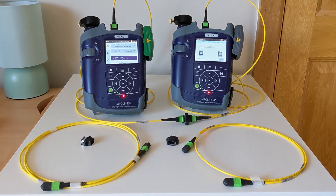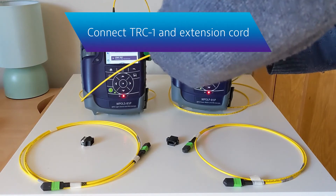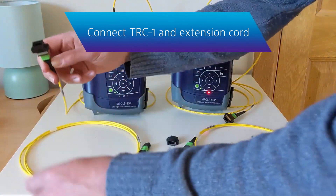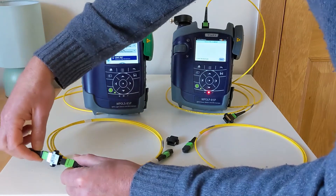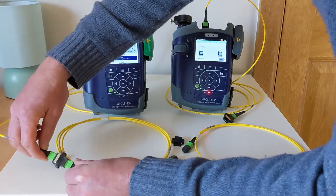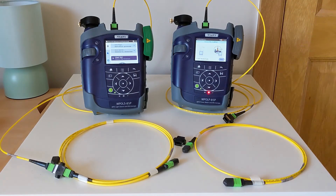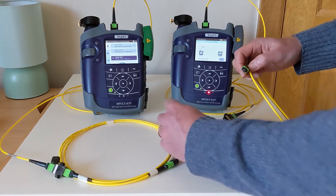Now we're going to disconnect the TRCs from each other and connect the free end of TRC1 into the extension chord using a reversed key adapter. Now that we've got these three chords, effectively we have our test assembly complete, but we want to do another verification test to make sure they are all still good. We're taking our unpinned chord and installing it in between TRC1, TRC2, and the extension chord.